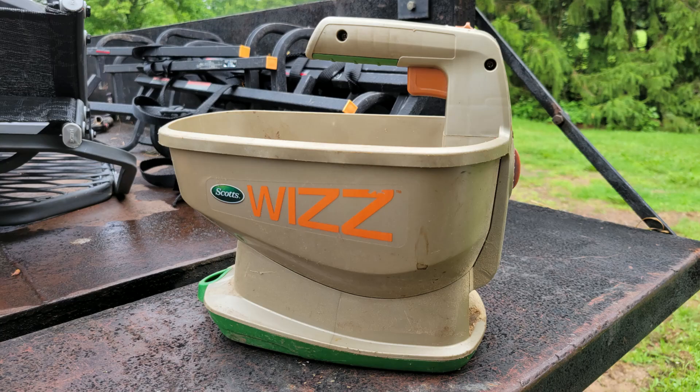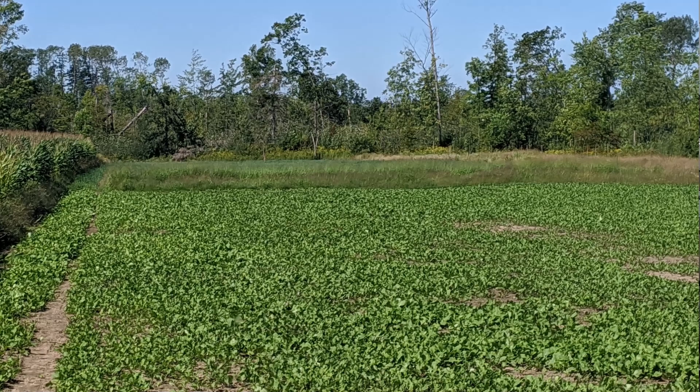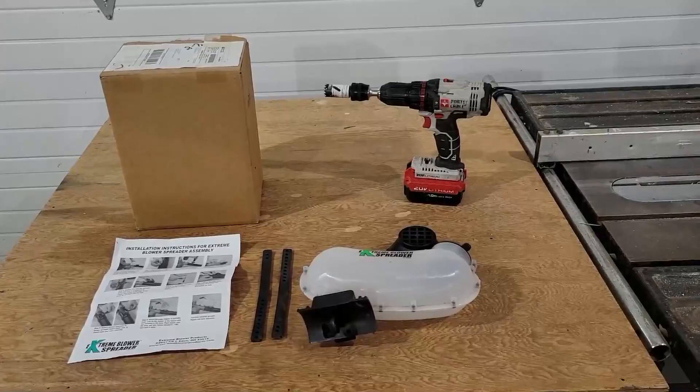So I ended up using a Whiz spreader by Scott's, which is kind of nice because you can make the door pretty small and be a little more cautious about how you're using the seed. But the problem I found is I ended up putting the purple top turnips way too thick, and they out-competed each other and just didn't do very well last year.